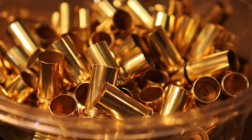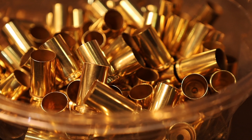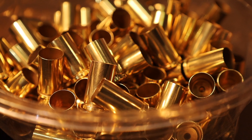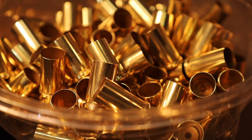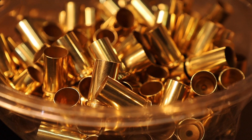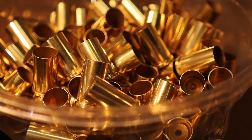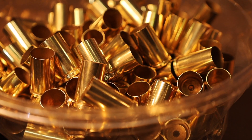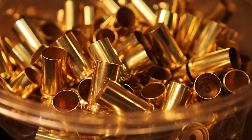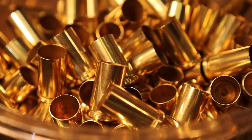No problem — I knew I had something up my sleeve I could use instead. So instead of Lemi Shine, I ran the full load with a Frankfurt Arsenal wet tumbler using one ounce of plain vinegar and of course the Dawn dish soap. What you see here is two hours of tumbling in that mixture, and look at the results.